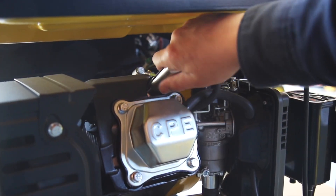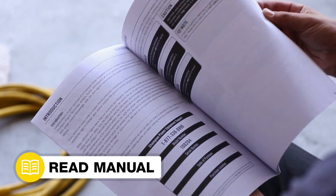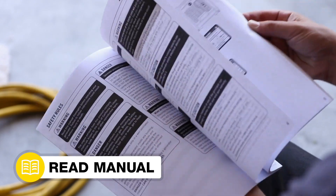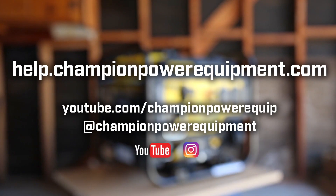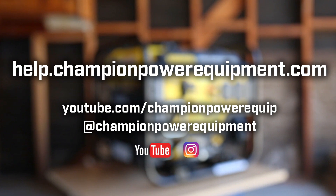Lastly, reattach the spark plug cap. Your control unit replacement is complete. Always follow the safety guidelines in your operator's manual. For more help guides, visit the Champion Help Center at help.championpowerequipment.com.